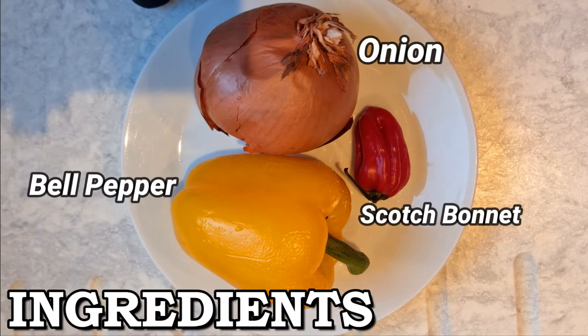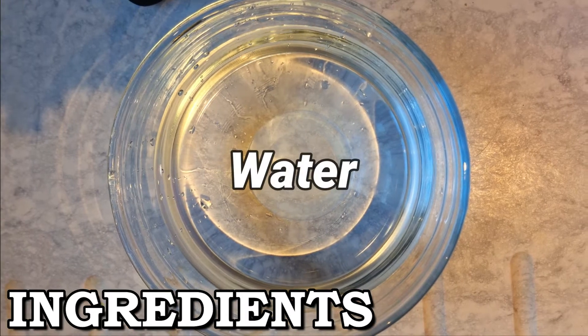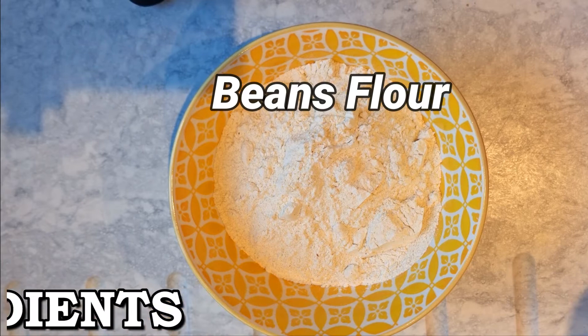All the ingredients are listed on the screen, and the actual quantities will also be stated as I use them in the recipe. Notice that I used yellow bell pepper in this recipe — that's because I didn't have red bell peppers when I made this batch of akara. But I can tell you they tasted pretty much the same; there wasn't any difference in the taste.